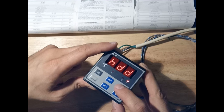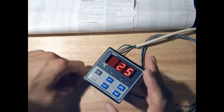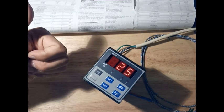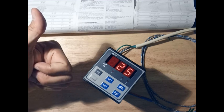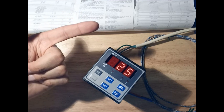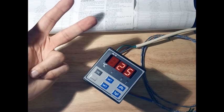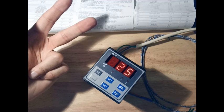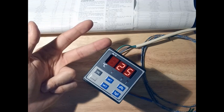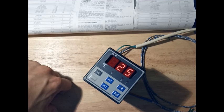For this first video, what you've already seen covers the basics — and these are fair enough. We now know: how to set On/Off or PID mode, how to set the differential for the first or second output, and how to set the correct sensor type. Thank you for watching. A second video will cover the other advanced options of this controller.